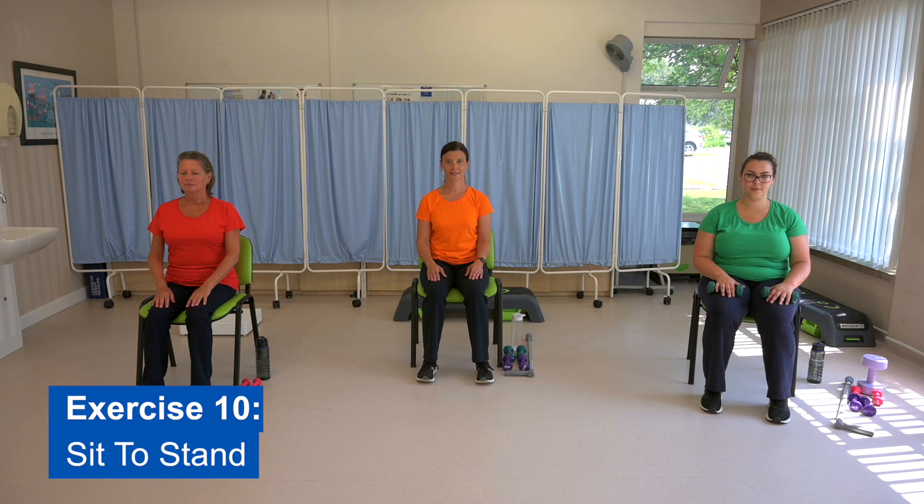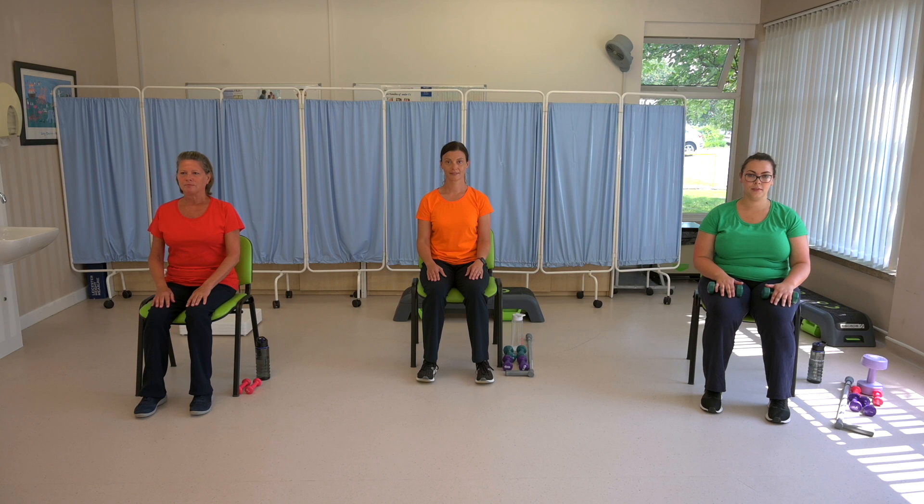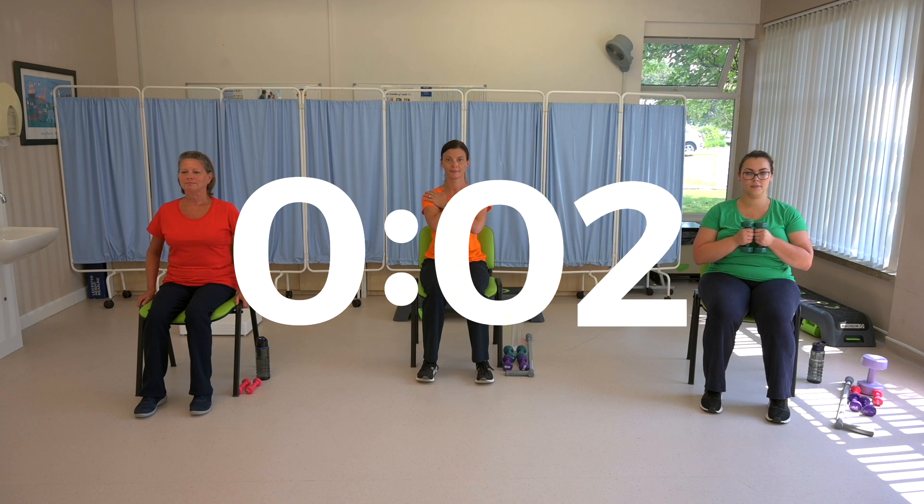Exercise ten: sit to stand. This is your second last exercise, so you are nearly finished. Choose a chair that you can stand up from without too much difficulty. If you need to use your hands to get up from the chair, then that's not a problem. It's really good to try this one with your arms crossed, like Izzy is going to do. If your leg muscles are strong and you want to make this even harder, hold a pair of dumbbells or something similar, like Laura will do. Get ready to start in five, four, three, two, one.